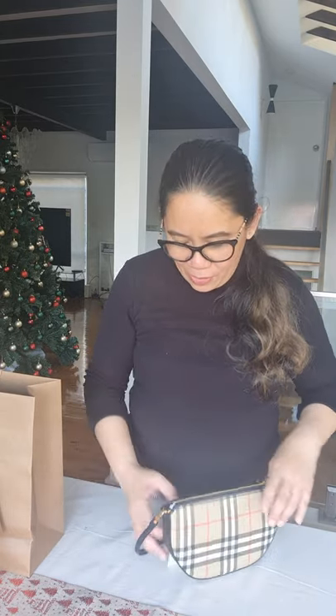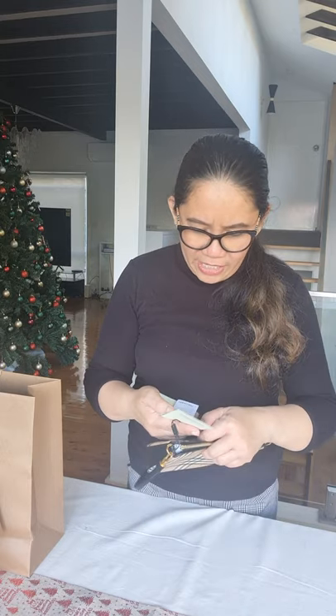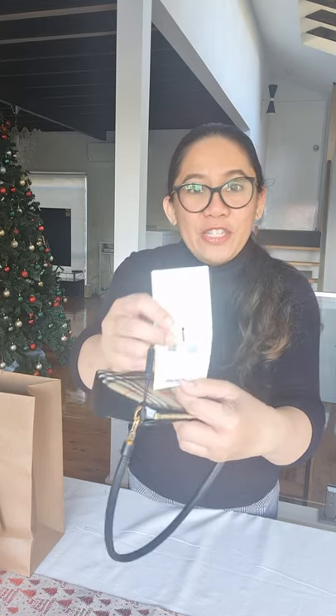It's a mini bag. Maybe the tag can tell us what it's called. It's called the New Olympia Pouch. New Olympia Pouch. I suppose it's the same as — oh, you can't see it, it's fine — I suppose it's the same as the Louis Vuitton Pochette. Is that how you pronounce it? Pochette? Don't really know.